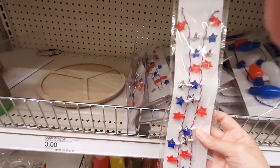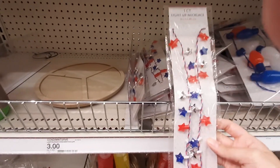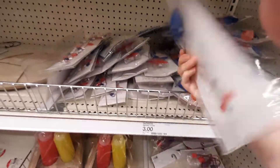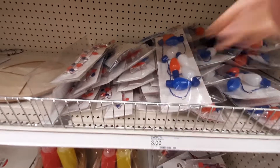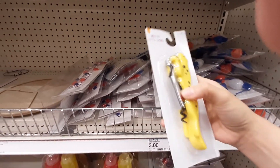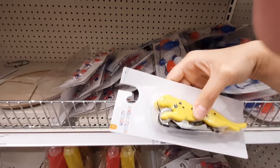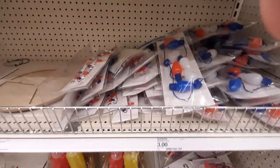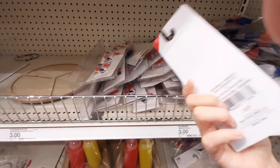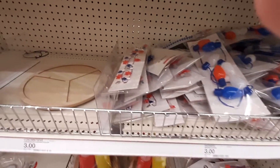We've got Fourth of July necklaces — this is a light-up one, three bucks. We got the big one, three bucks. What's this? Novelty bottle opener? Oh, it's a cheer one. Looks like they also have a seahorse. Yeah, three bucks.